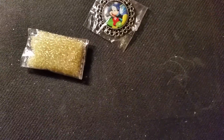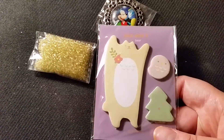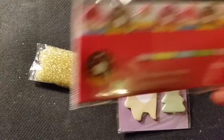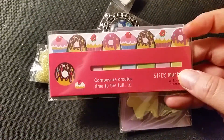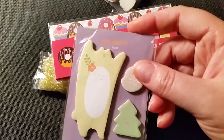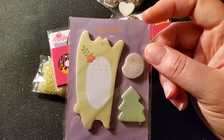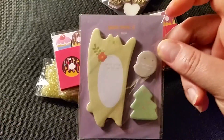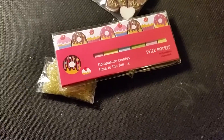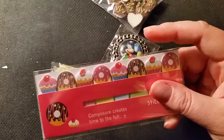I got these really cute sticky notes for a dollar Canadian. I've added one set to my challenge prize pack — if you're interested, there's a whole bunch of stuff in that package, check it out on one of my previous videos, I'll put the link below.